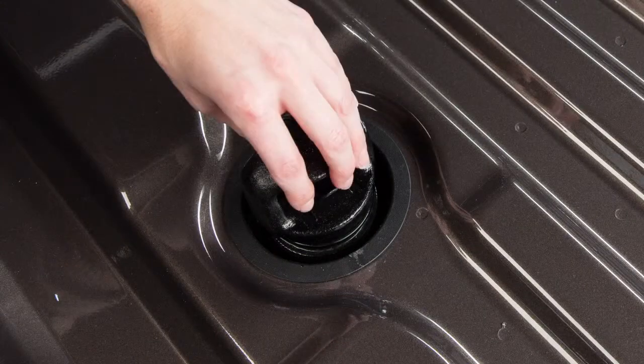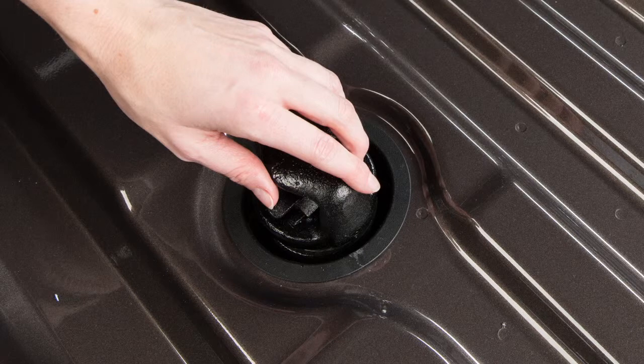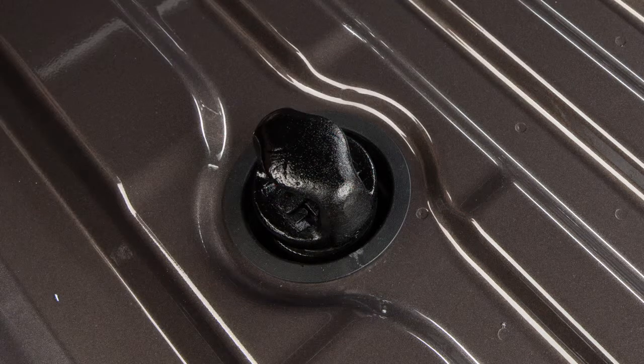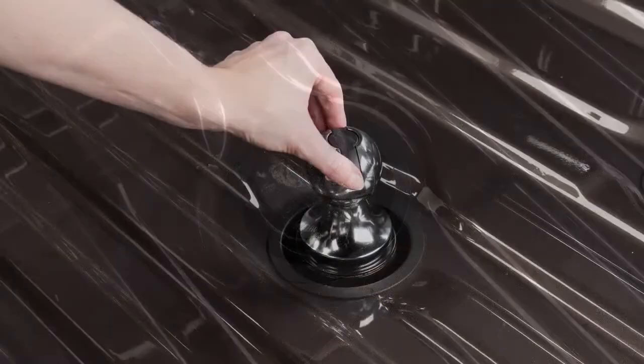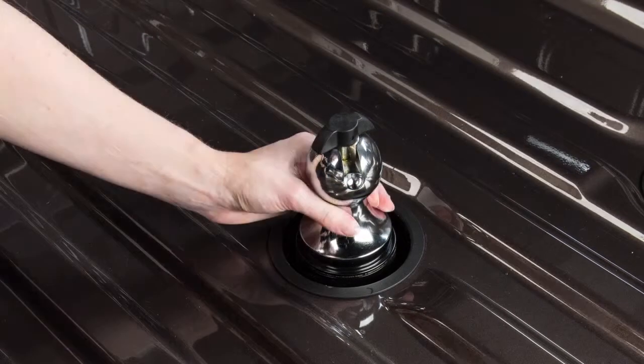Place the safety chain anchor attachments into the Q-turn pucks and rotate the safety chain anchor attachments 90 degrees until the center of the anchor seats into place. To remove the gooseneck hitch ball and safety chain anchor attachments, reverse the order of installation.